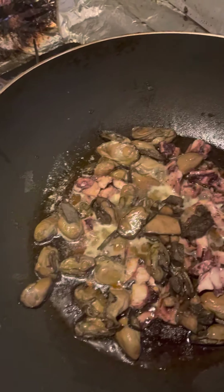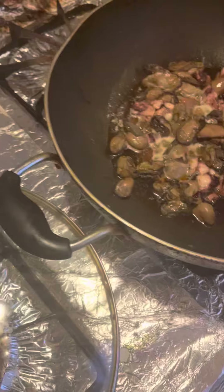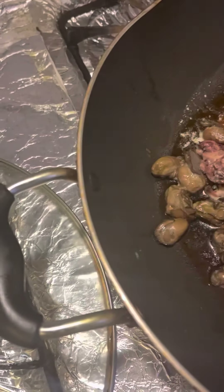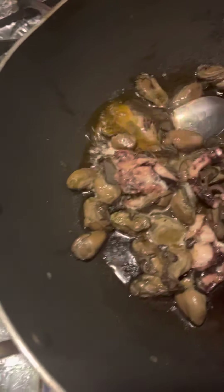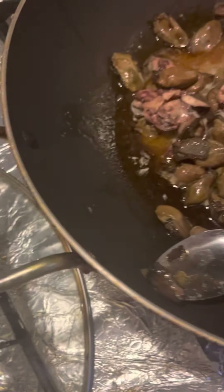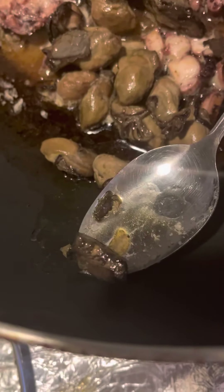What I have here is mussels — I mean, these are oysters. I have octopus. I have calamari; it's in their own ink right here. Let me show you the calamari — this is the calamari in its own ink.